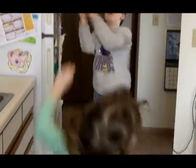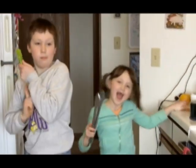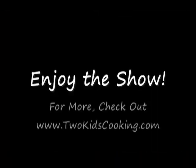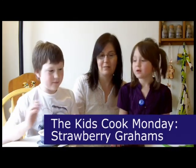Welcome to Two Kids Cooking! Today we're going to make strawberry grahams.